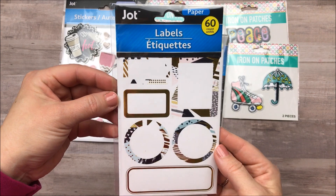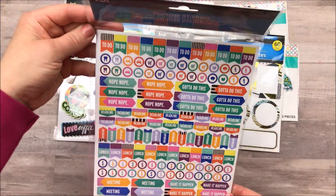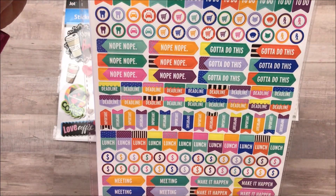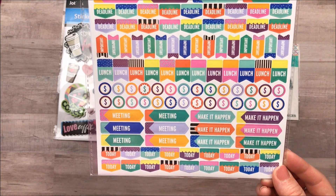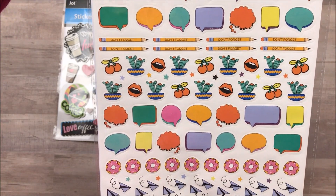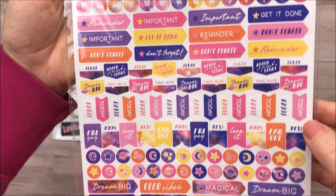I also picked up this package of 60 labels. I love the design and the gold in them. And then Dollar Tree had some more planner stickers — these are by Jot. You get two sheets in a package and there are a lot of stickers on here. So these are pretty fun. And then here on the back there are some word bubbles and just some really cute images. And this set has a watercolored look to it.